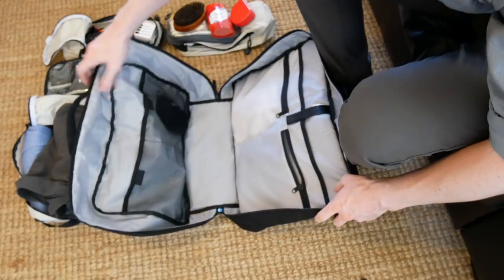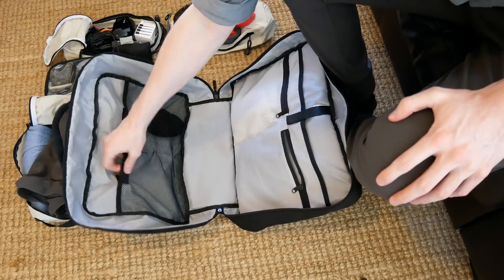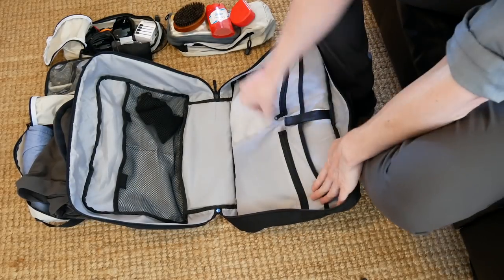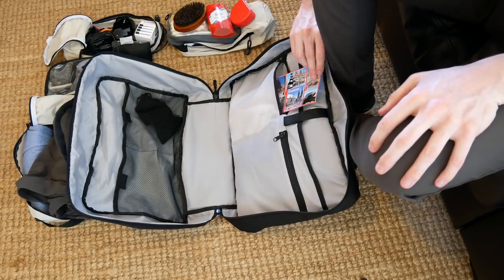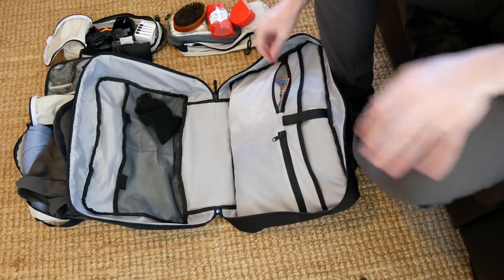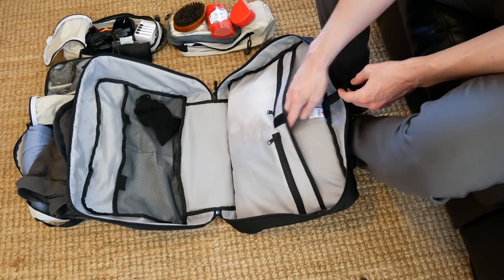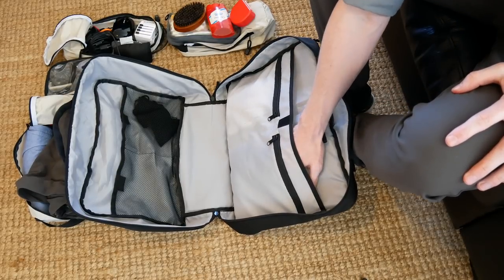Inside this bag, which has a clamshell opening, there are two velcro pockets — one I've been putting my headphones in. Down here I have my merino wool buff. There are also two zipped pockets: one has a couple of souvenirs and the other has a couple of pills like aspirin and that sort of thing. Here you'll see a discreet label which has the name of the bag and where it's made. You can also put a tablet or even your laptop in here if you want to.